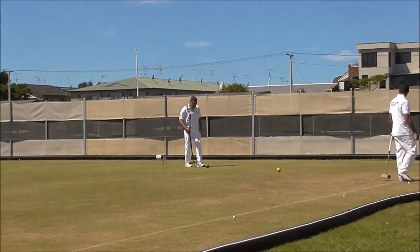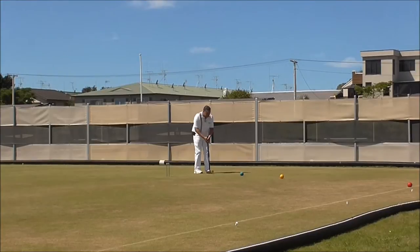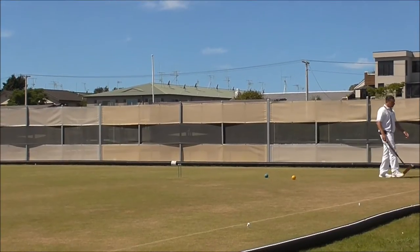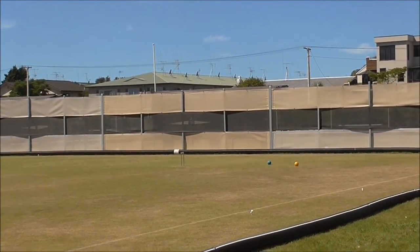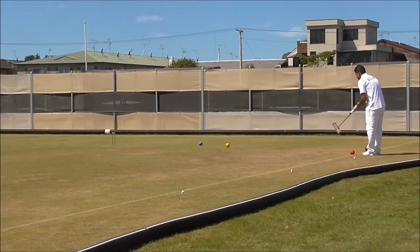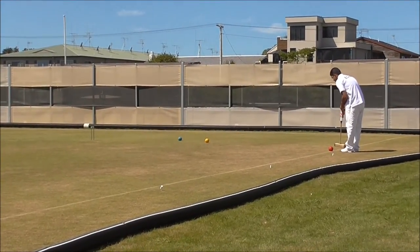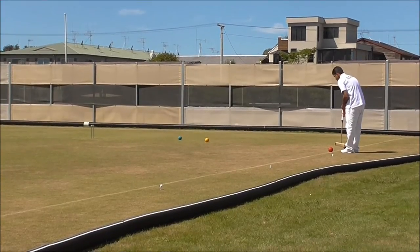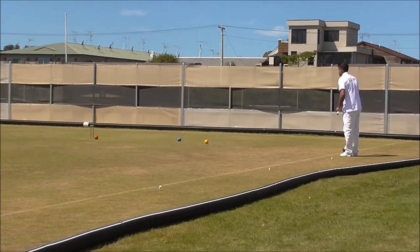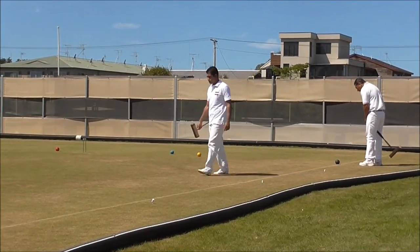I don't believe she's playing tight. It's strange, opting to block from Red. That's good. Oh, it's okay there. Hammy will take the hoop on. Good effort.